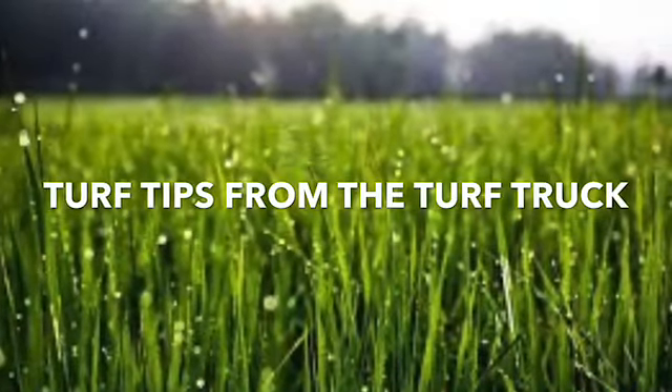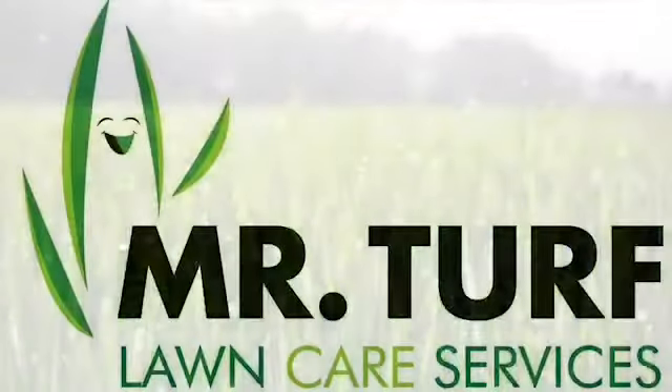Welcome to today's episode of Turf Tips from the Turf Truck, brought to you by Mr. Turf Lawn Care Services. Today's tip, we're going to be talking about heat stress.